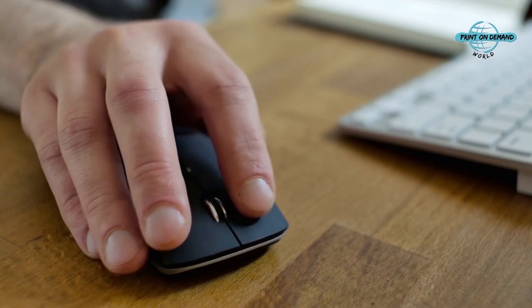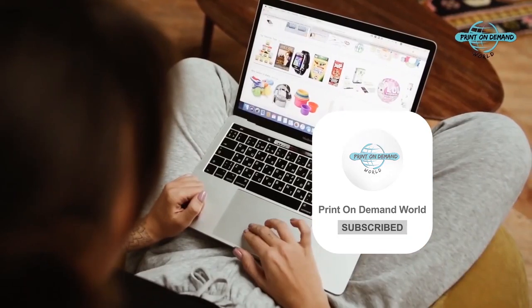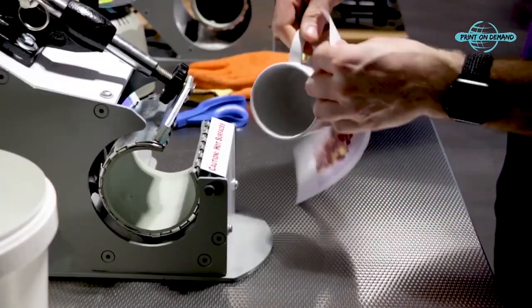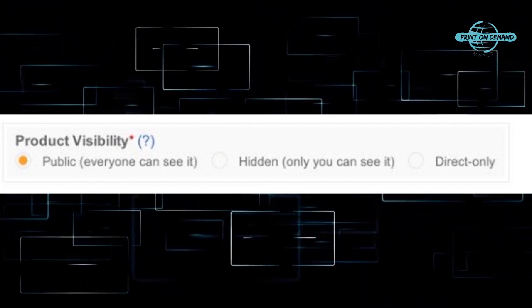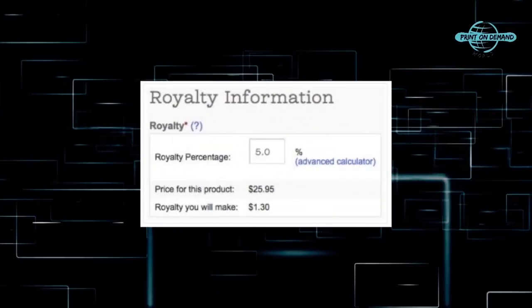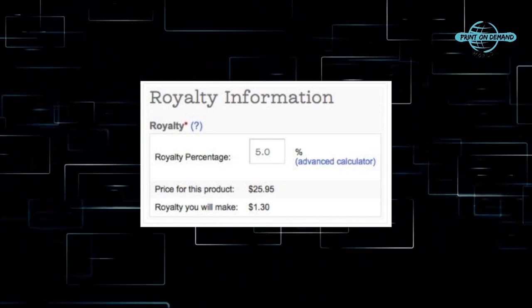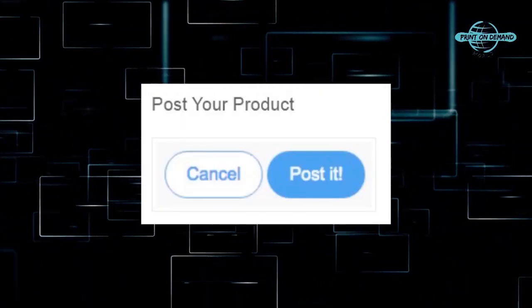Another important option is the Customize It button. If you leave it flagged, customers will be able to further personalize your mug, changing elements such as the image or the text. It may turn into a better shopping experience for the user, but at the price of less control over your creations. The next option relates to product visibility — you can choose between public, hidden, or direct only. It follows the royalty information box, where you can set the royalty fee for your product. Lastly, you have to flag the user agreement box confirming you are aware of and agree with all of Zazzle's content guidelines. All the steps are finally over — simply click Post it, and your wonderful coffee mug will magically appear in your store.